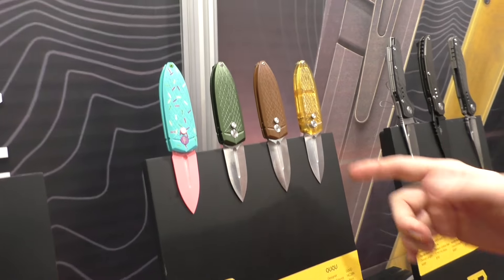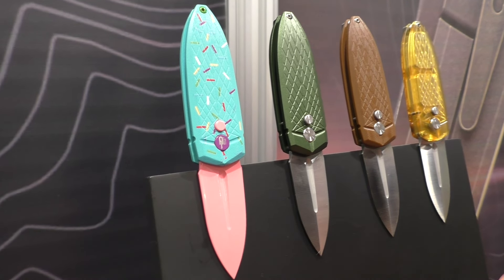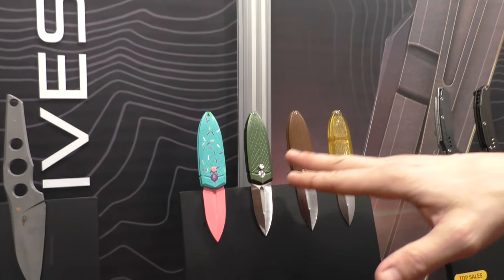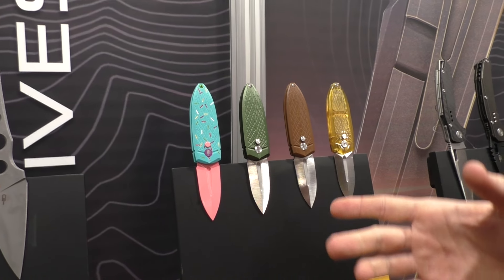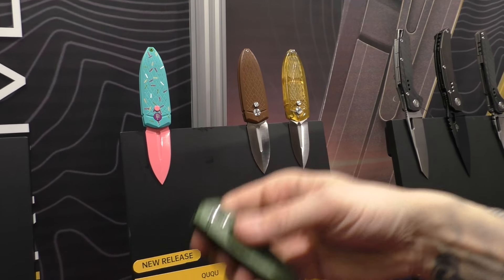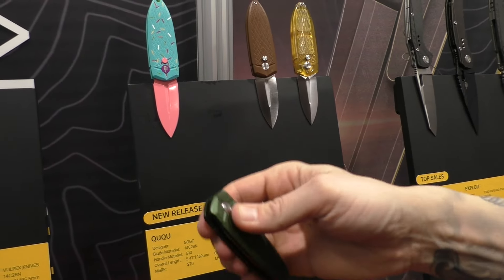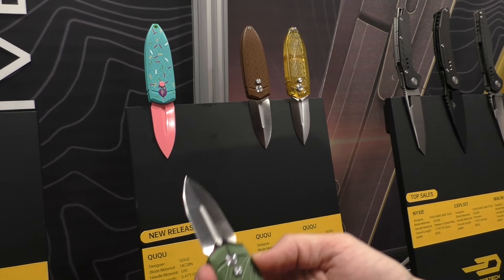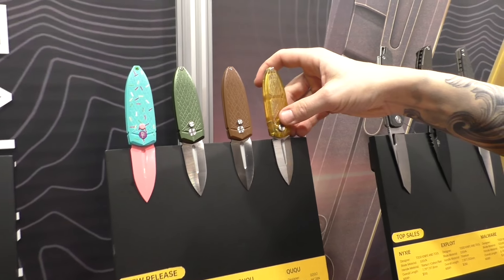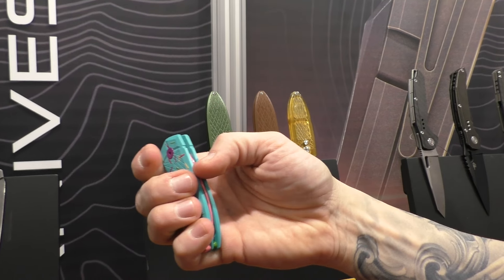And now we have these crazy things — Cuckoo. This design was made by an eight-year-old girl, the daughter of the factory owners, and she's also inspired by insects. This knife comes out with multiple color and material options. It's a button lock, very small — you can fit it in your hand. It's very fidgety, almost like gravity opening. I have the aluminum version here with 14C28N steel, but there's also a G10 version and an Ultem version. Very light and compact. And this one looks like a donut, right?